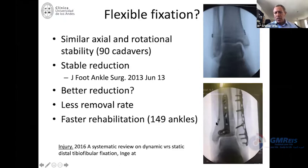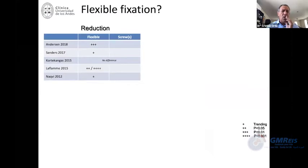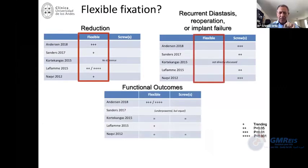Most surgeons are moving into this type of flexible fixation, which can be used by itself or through the plate. Looking at the literature, reduction with flexible fixation seems to be better compared with screws. Reoperation rate seems to be less with flexible fixation, and functional outcomes seem to be better. Patients seem to feel better, recover quicker and easier — especially athletes.